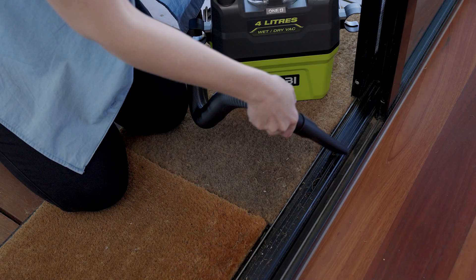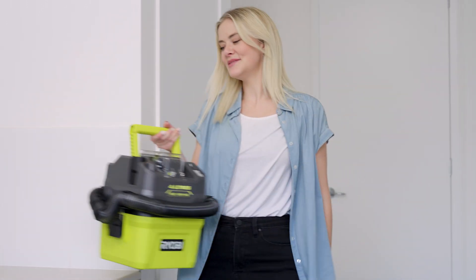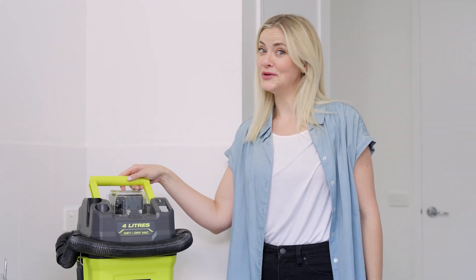The Ryobi 18V OnePlus 4L wet and dry vac. It won't stop accidents. But only you will know they ever happened.